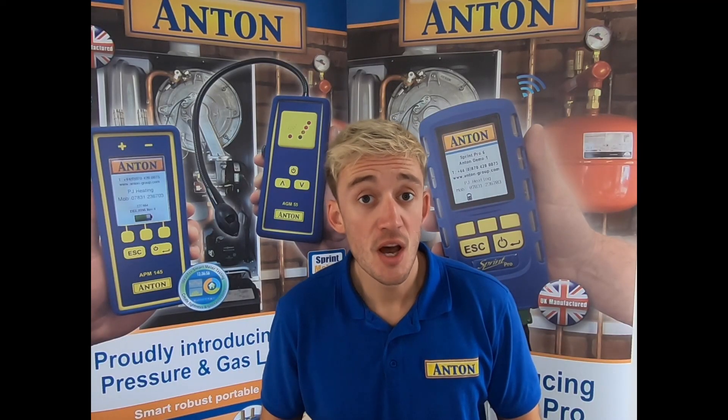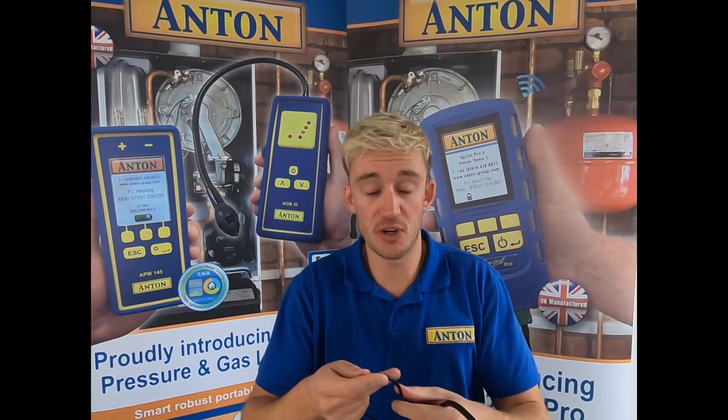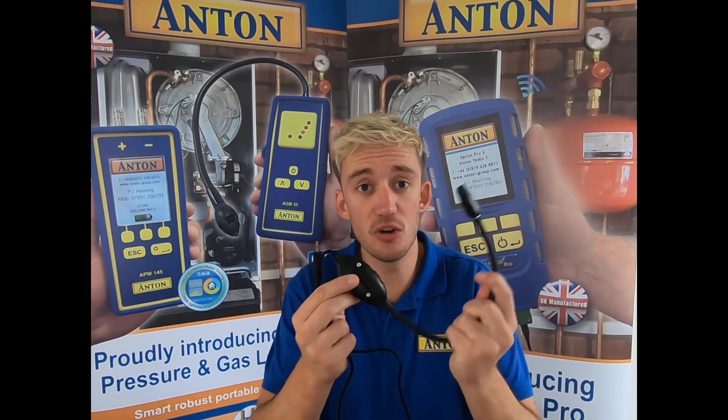Looking at the gas leak detector again, we've listened to our customers and had a slight redesign. The idea behind this is it's a lot more energy efficient, as we did find that previous models were draining on the battery. So you'll find that this one is a lot better on efficiency and battery life.